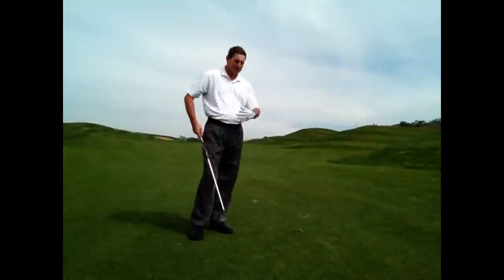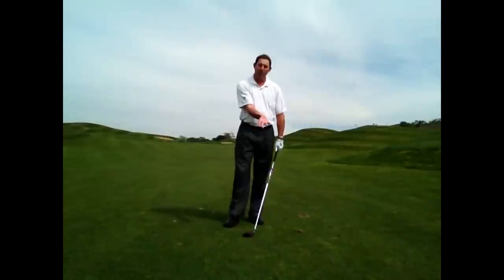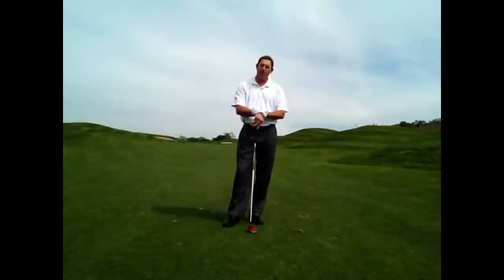If I can do these three things — keep my hands forward at impact, strike down on the ball, and position the ball correctly in my stance — there's a good chance I'll be hitting more shots like that, getting close to the green, making par, maybe even birdie. Thanks for watching. My name is David Nesbitt, I'm the Director of Instruction at Boulder Ridge Golf Club, San Jose, California. I hope these tips help. If you need additional help with your game, please contact me. Thanks a lot — have a good round.